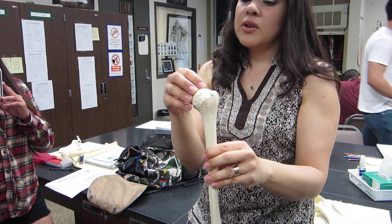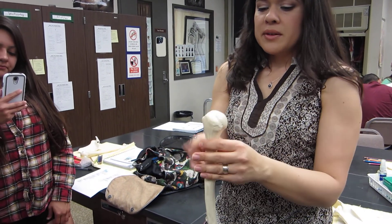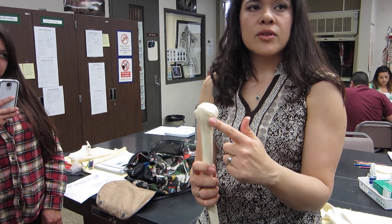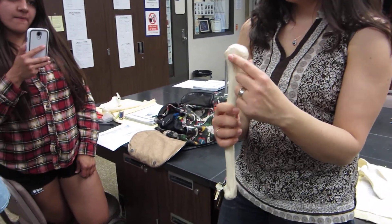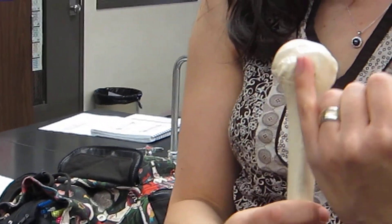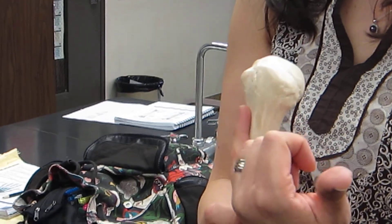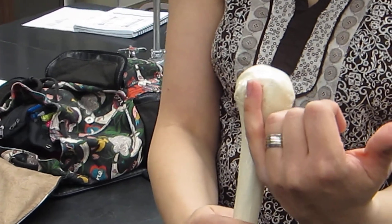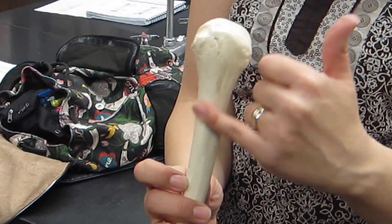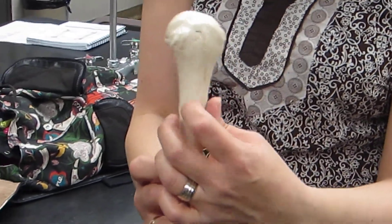The head of the humerus is proximal — it's close to the body. Opposite the head, there's a big ridge of bone: the greater tubercle. Right next to it is the lesser tubercle. In between the tubercles there's a groove — the intertubercular groove. Moving down from the groove it gets rough — that's the deltoid tuberosity.